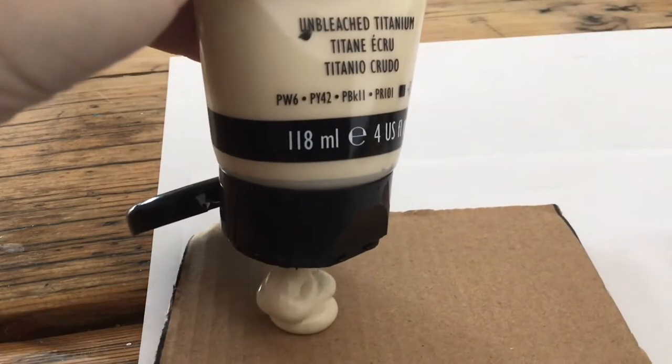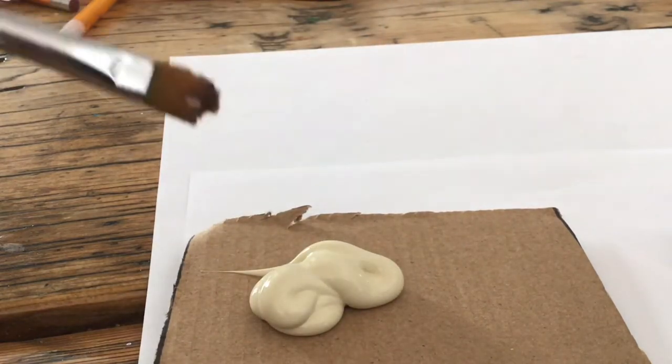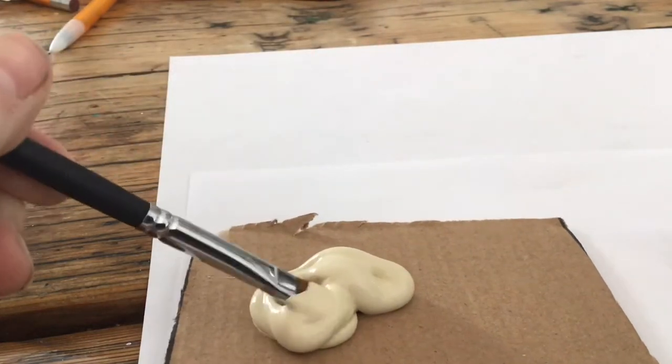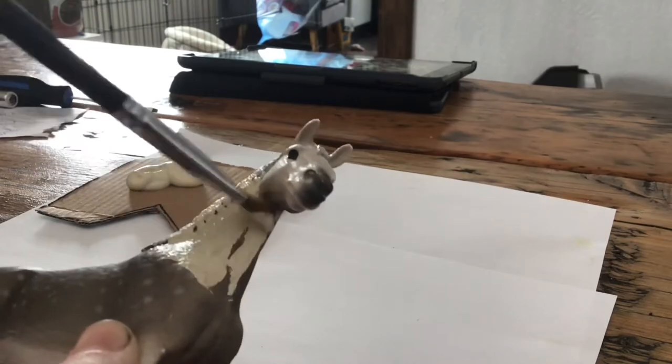Alright, now I'm gonna go ahead and get my white base coat on. Also, if you notice my paintbrush is looking a little on the rough side — that's because I actually cut it because there was paint on it. It works though.